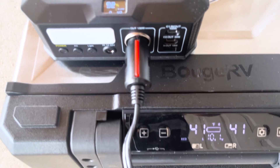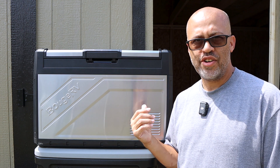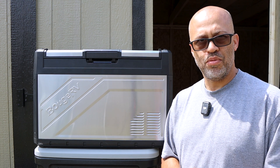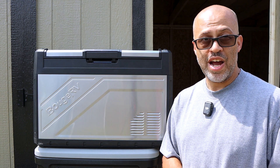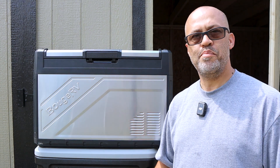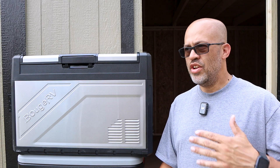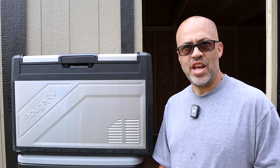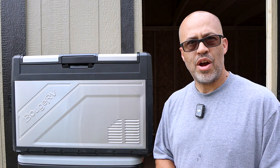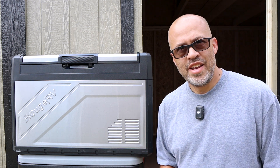Running the Bouge RV all day is definitely doable, especially with an expansion battery on top of the included one. The included battery isn't really made to run outside all day long, but for a four or five hour trip you're going to be fine. For 12 to 14 hours like I was doing, I just brought an additional battery, plugged it right in, and it worked all day — no problem. It lasted way past the four-hour mark on the fridge-freezer setting.